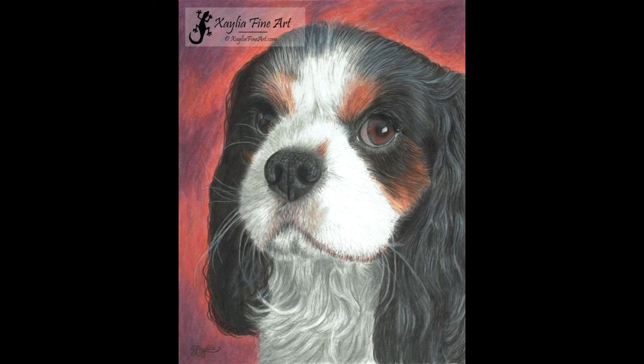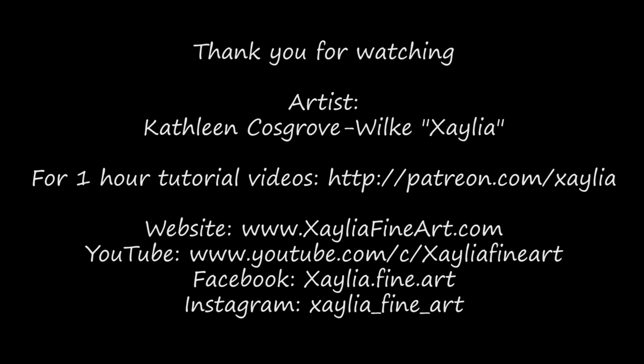I hope you've enjoyed this tutorial, which is the first of three based off of this portrait. The next one will be looking at how I created the nose for this portrait. Thank you all for your support — I really appreciate it. Bye for now.